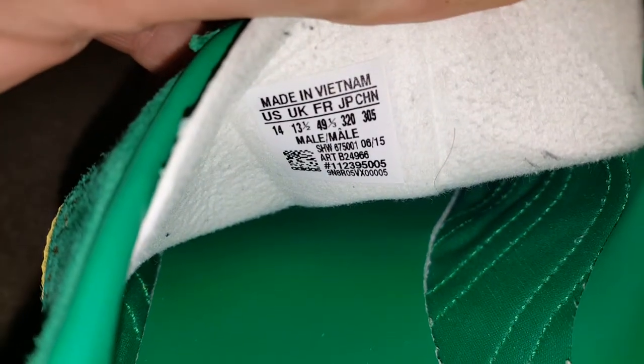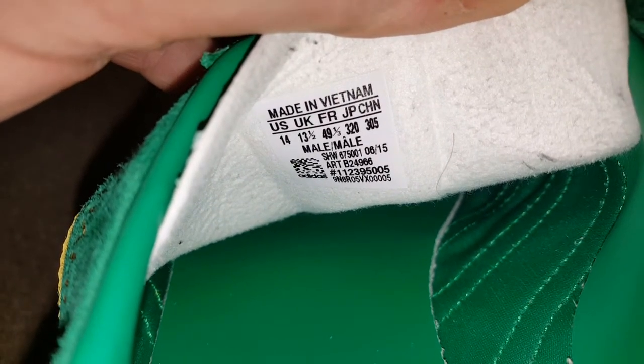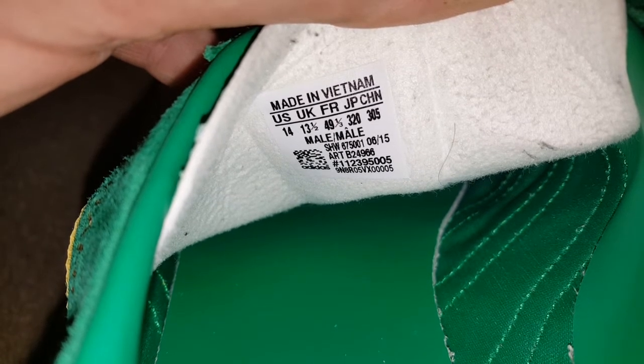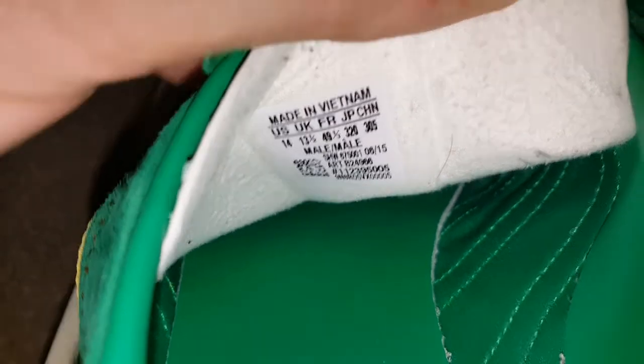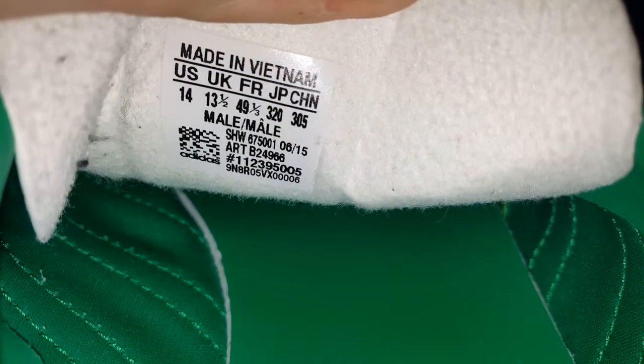But anyway, what we got inside — I went big on these because these are the first pair I got and didn't know just how big they were. See, 2015 June — that one ends 005 and that one ends 006. There we go.